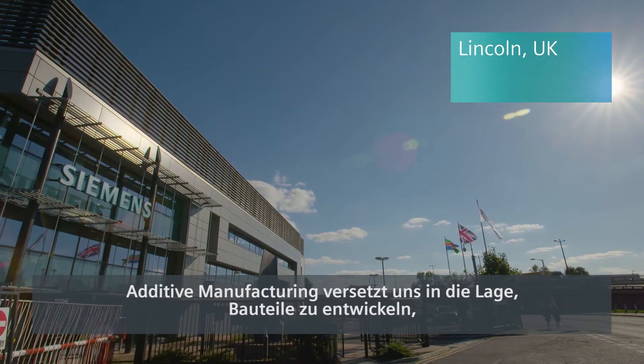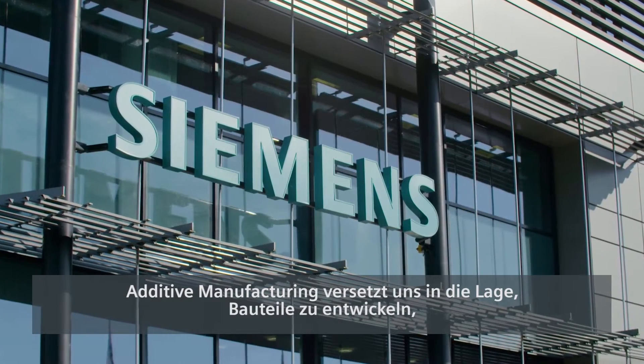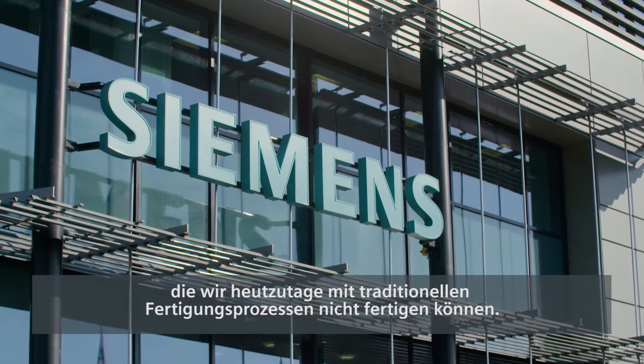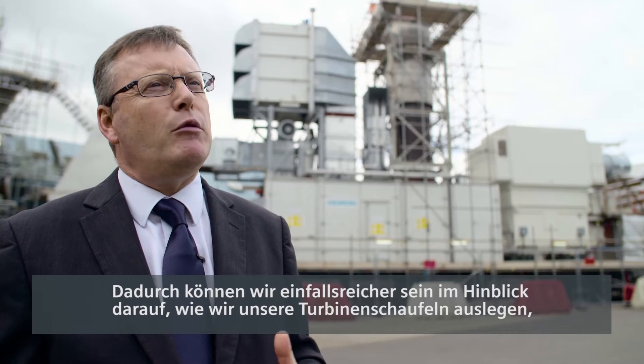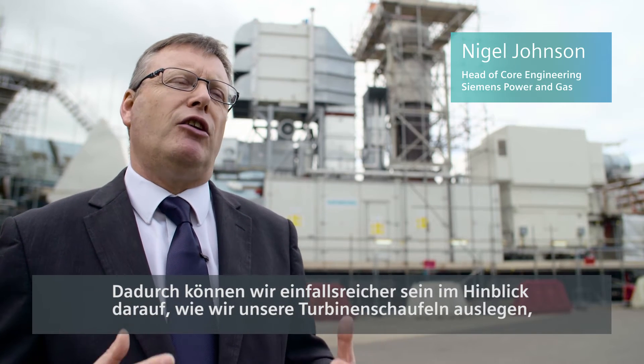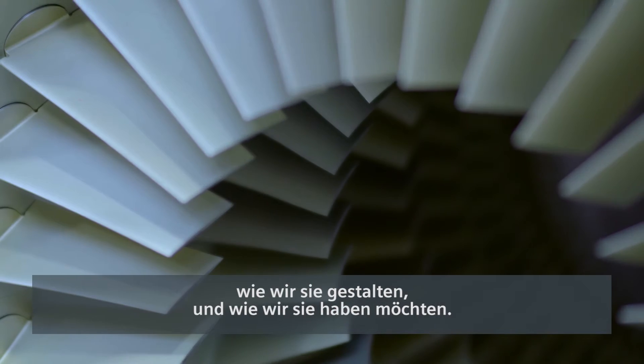The additive manufacturing process enables us to manufacture parts that we cannot manufacture today with normal traditional manufacturing processes. That enables us to be more ingenious in terms of how we design our turbine blades, how we cool them and how we cool them.